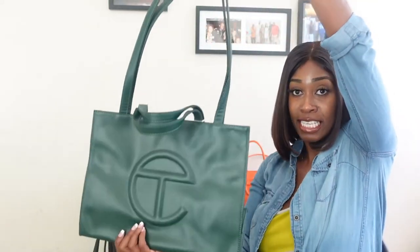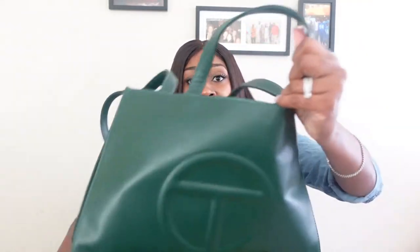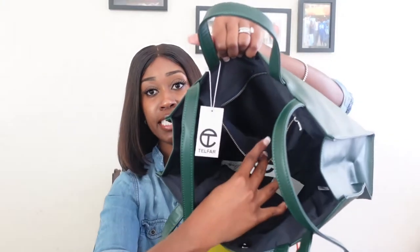As you can see, this is how it looks. I have not worn this bag yet because I didn't think the medium was going to be this big. I ordered it a while ago to go with some sneakers I have. Inside, the lining is black, there is a zipper, the Telphar tag is here, and it has one inside zipper.